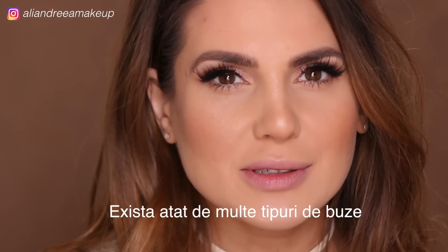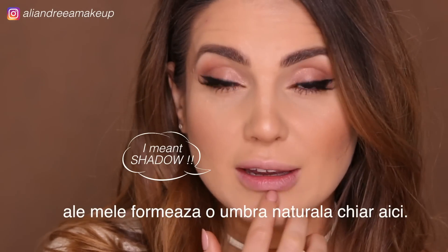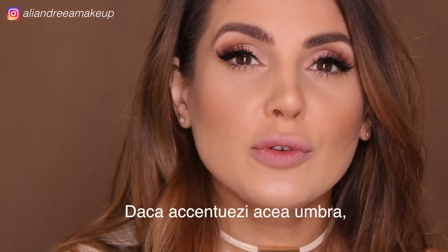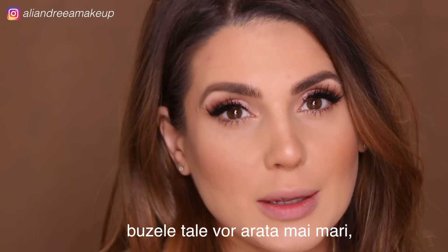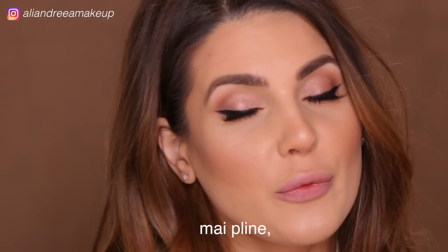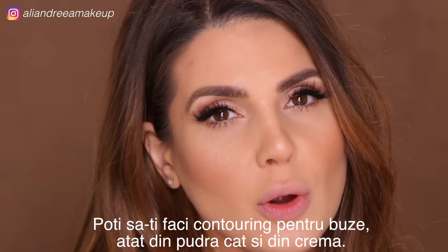There are so many types of lips, but for example mine makes a natural shade right here. If you accentuate it and make it even deeper, your lips are going to look bigger and fuller. So let's try it.